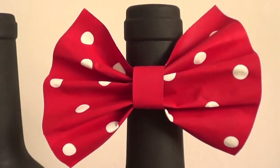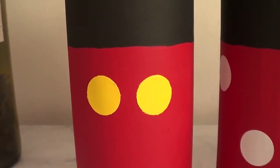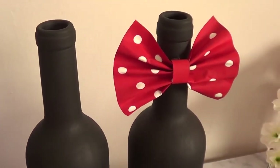This is Pinterest-inspired but I wanted to give it a try with things I have at home. As a Disney lover, I'm obsessed with this idea — it's really cute and adds something fun and unique to my room. It's definitely an eye-catcher.